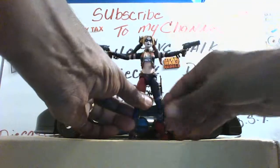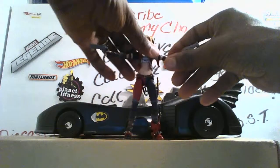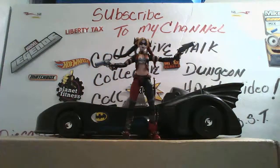This has been your man Harvey Man Out with Harley Quinn. I hope you enjoyed the review. Don't forget to subscribe, check me out on Instagram, and leave your comments at the bottom. I will talk to y'all later on the next figure review. Enjoy your collection, whatever it may be. Everybody have a good day, a good night — and that's all folks.